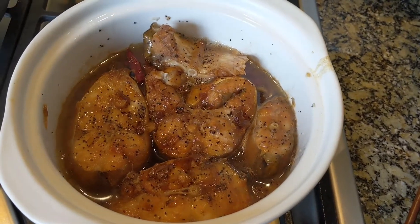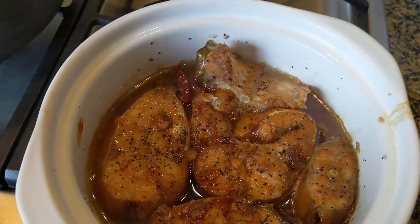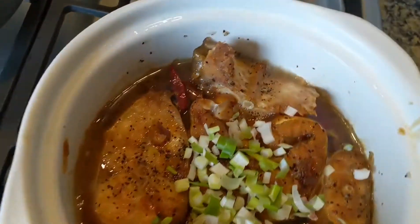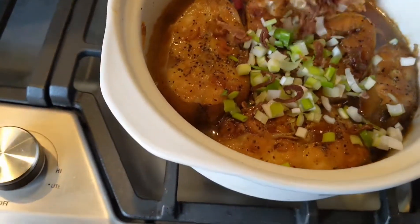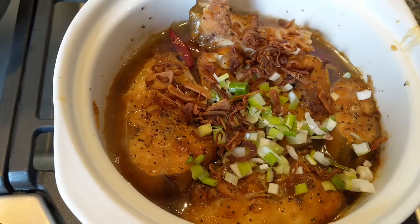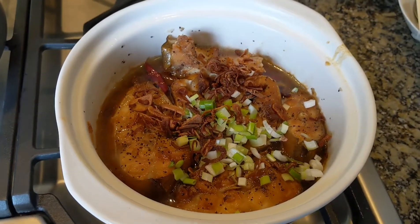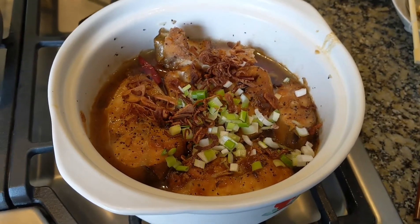This is what the catfish looks like completely done. I'm going to garnish it with green onions and fried shallots. There is our catfish. If you want to know how to cook catfish in a clay pot, stay tuned.